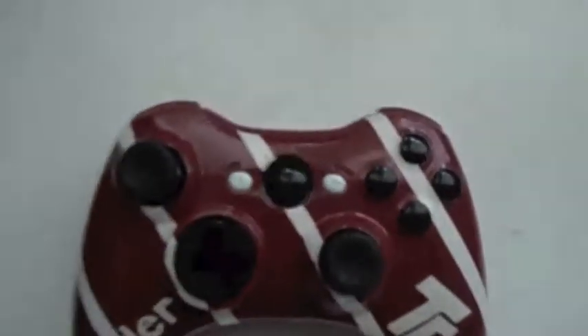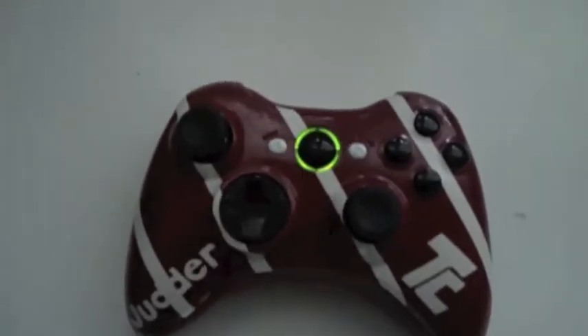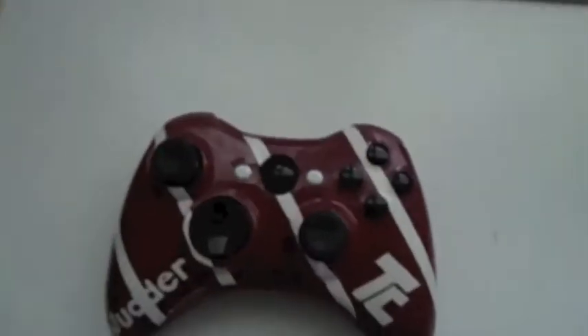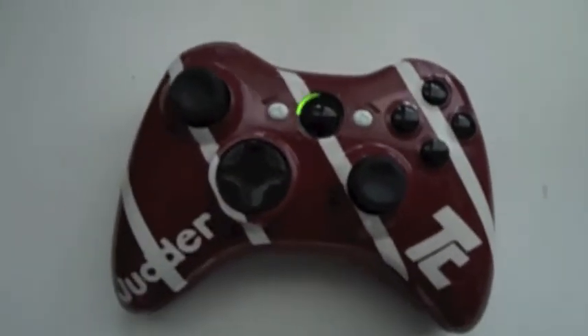The logo is in there, 'Jada' is in there, all blacked out. It's red with white stripes. There were some small painting issues, but everything went okay overall. That's the controller — thank you, bye!